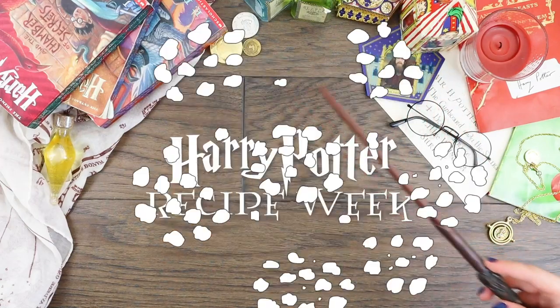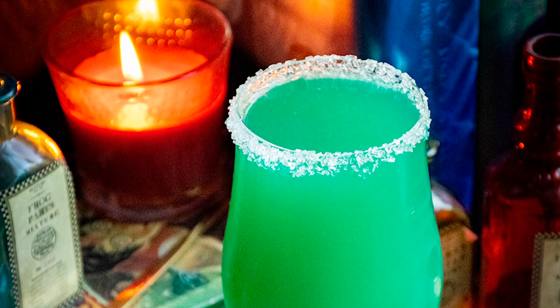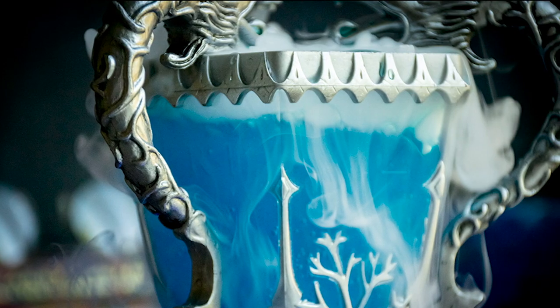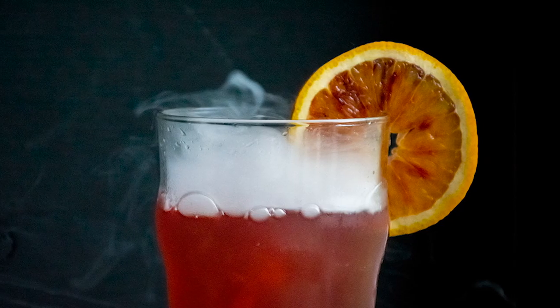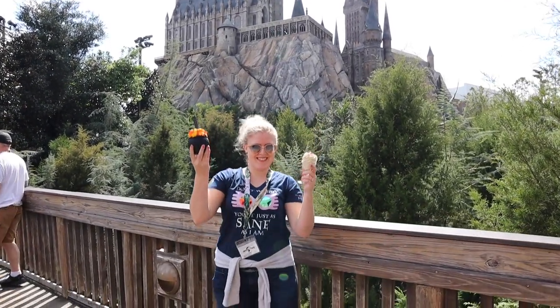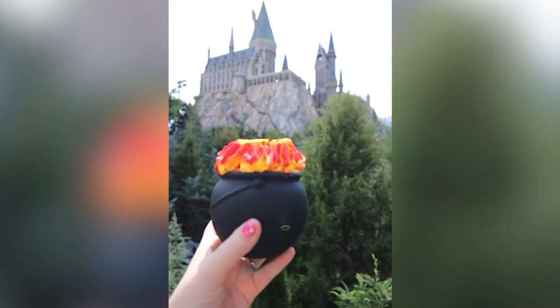What's up, Hungry People? This week, we've been exploring the magical flavors of Hogwarts by concocting potions based off of our favorite moments, characters, and magical creatures. But today, I decided I wanted to recreate a bit of Hogwarts that you can find in the Muggle world at the wonderful Wizarding World of Harry Potter.